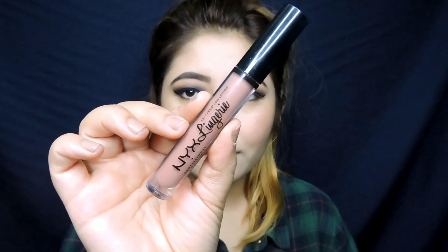Taking a clean blending brush, I'm just blending all the eyeshadow for the last touch. For lipstick, I've applied the NYX Lingerie Lipstick in Bedtime Flirt.